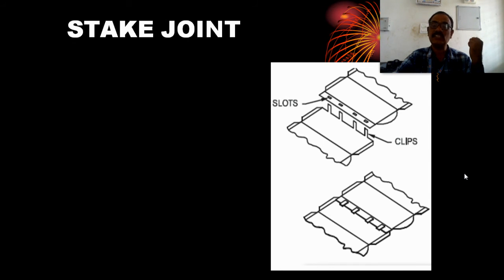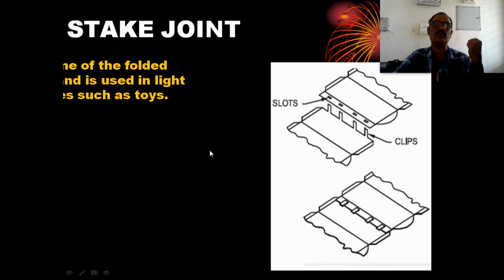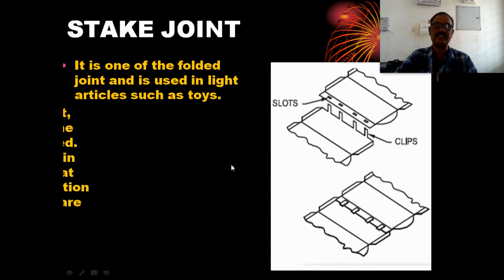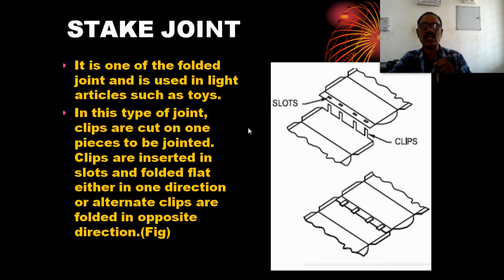This is one of the folded joints and it is used in light articles such as trays. In this type of joint, clips are cut on one piece and inserted into holes or slots. It can be folded flat either in one direction or with alternate clips.